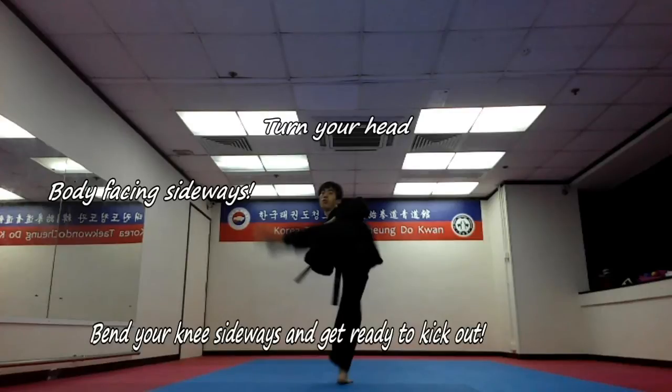First step you do in any spinning kick is to turn your head and look at the target to improve accuracy. Then your body should be facing sideways.